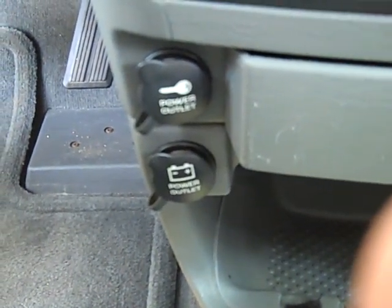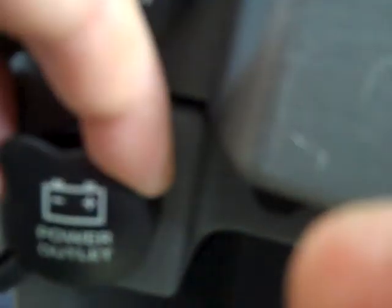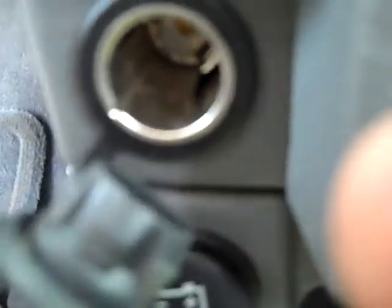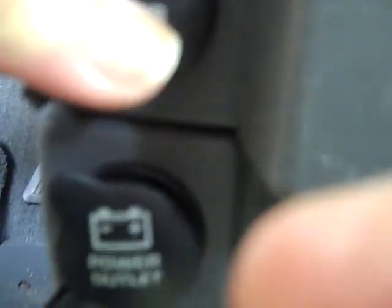Sorry about that — I touched the off button, and then there's a battery power outlet, and there's a holder area down here where you could stack things.